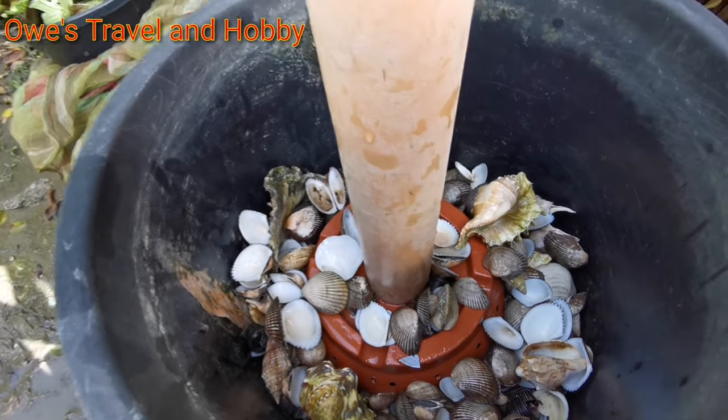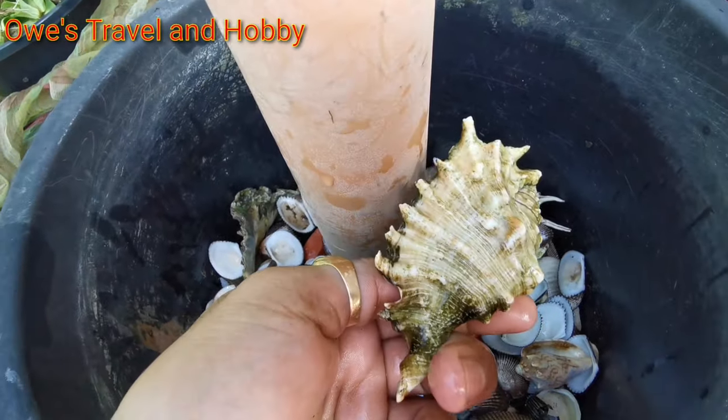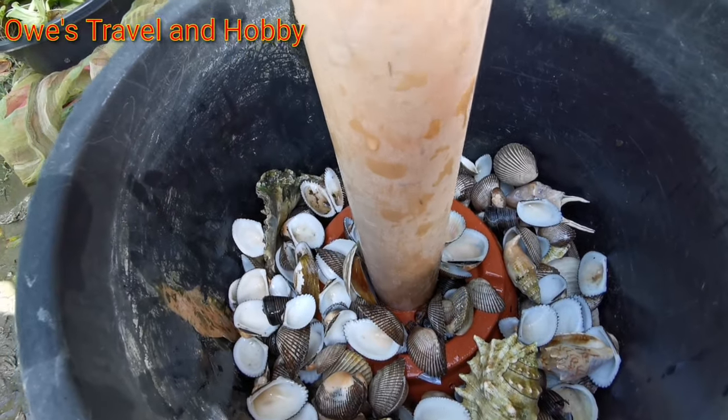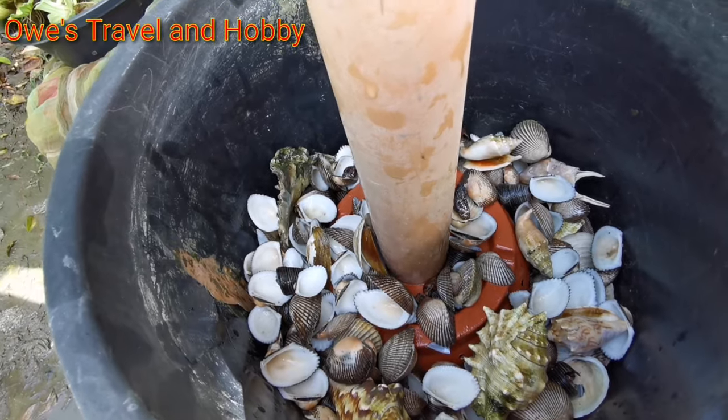Regarding the shell, you can use different kinds of shell — just like this one. You can use this. Talaba shell is also good for filtration. In my case, I just use litob and imbau.